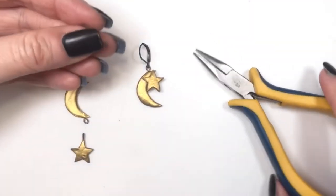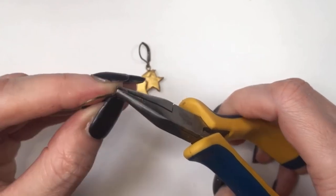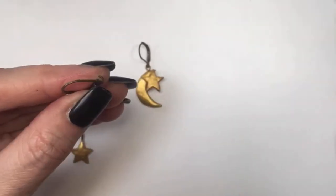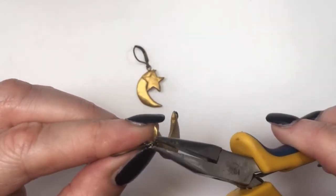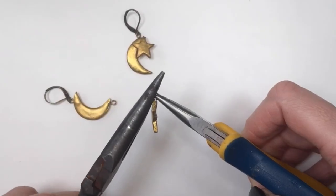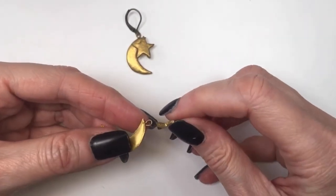Something happened with my earring that had the star on top of the moon, so I had to redo it — that's why this moon is facing that direction — but it's pretty much the same thing. I just open all the loops and eye pins, place the other eye pins, and then close them with my pliers.